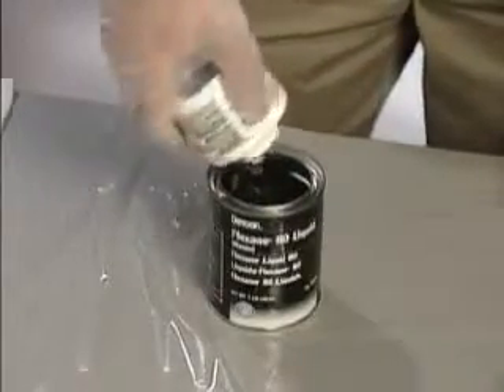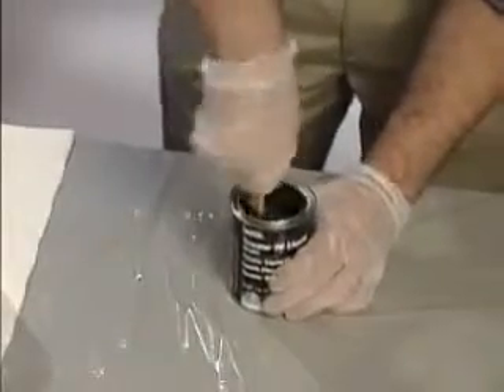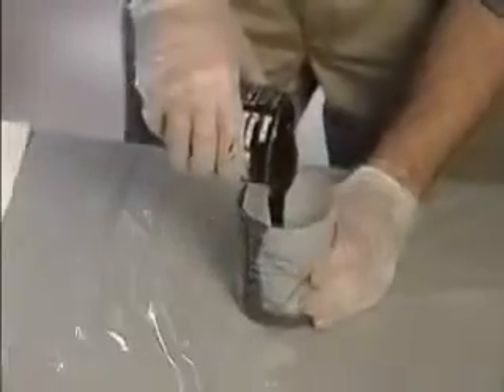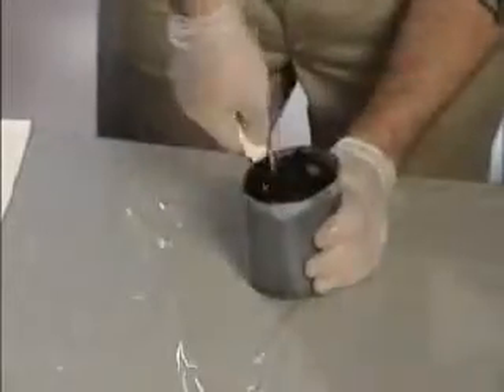Add curing agent to the urethane resin and mix for about two minutes. Pour the mixture into the plastic cup provided and continue mixing for another two minutes.